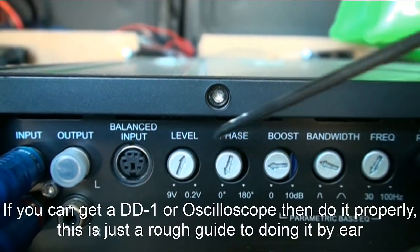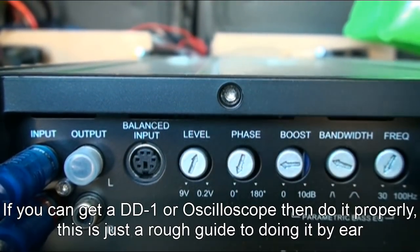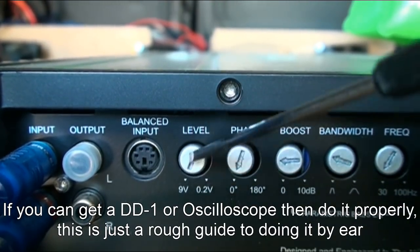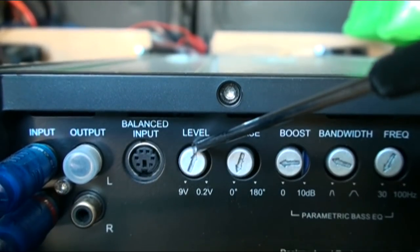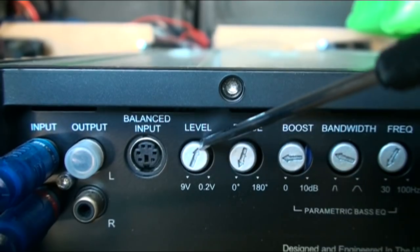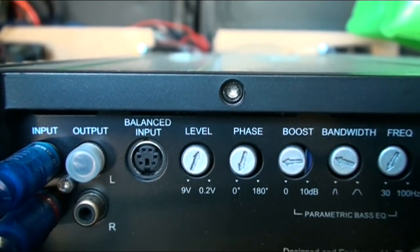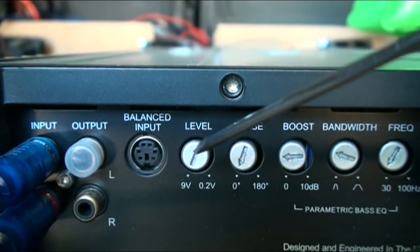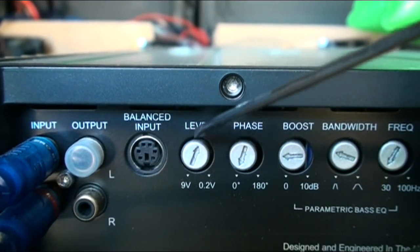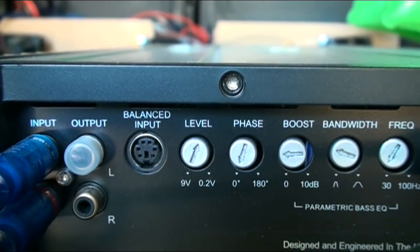Then we've got the level, which is your gain. You can set your gain to the pre-volt of the head unit, which is kind of what I've done here. Mine's a 4.5 volt head unit, so I've set it around 4 to 4.5, which is dead middle - just a little over. You can also set it by ear, and it also sounded pretty good. This is where it sounded about the best, and it also kind of matches the head unit's pre-volt.